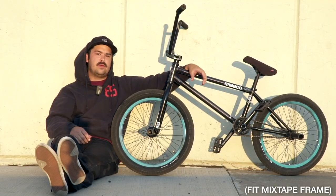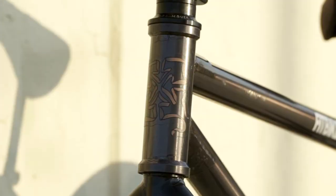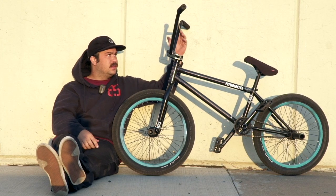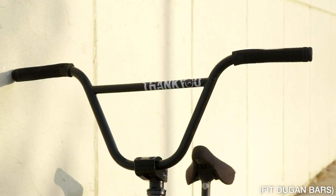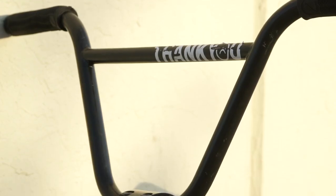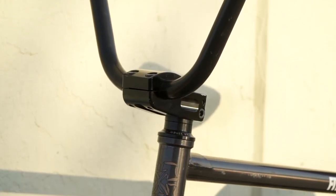You can literally ride anything you want on this — high standover, steep head tube, but a little bit of length on the back end. Back end is 13.265, it's like perfect in the middle. Bars are the 9-inch rise Dugan bars, my boy, and right under the Dugan bars is the Dugan stem by Odyssey.